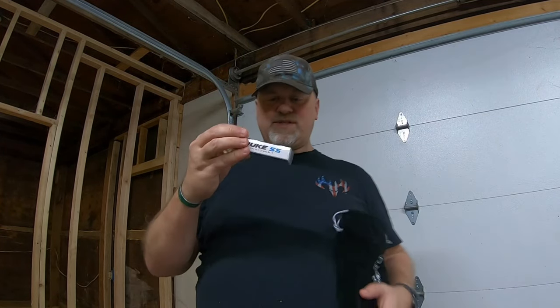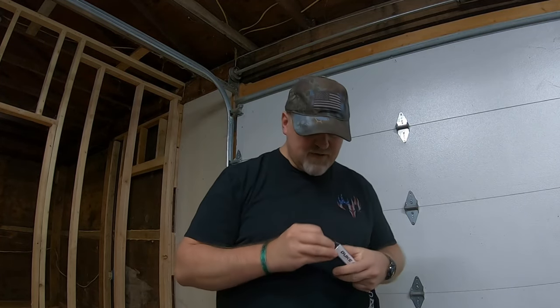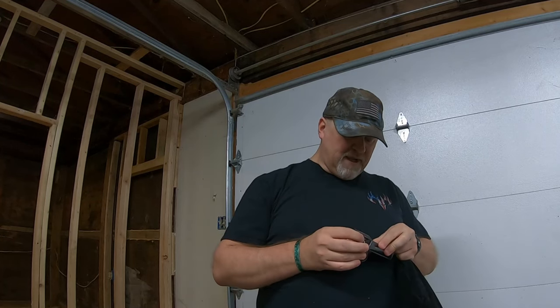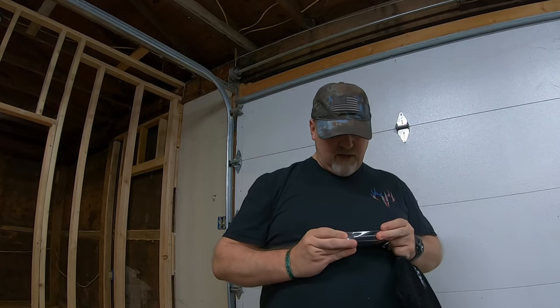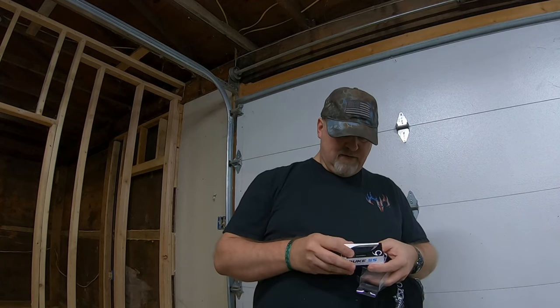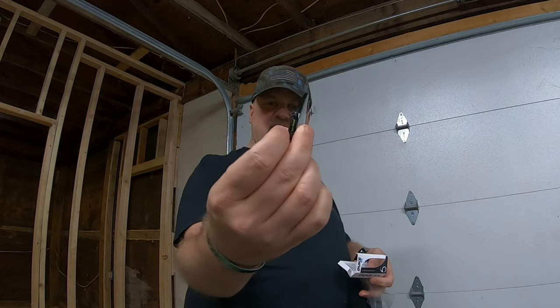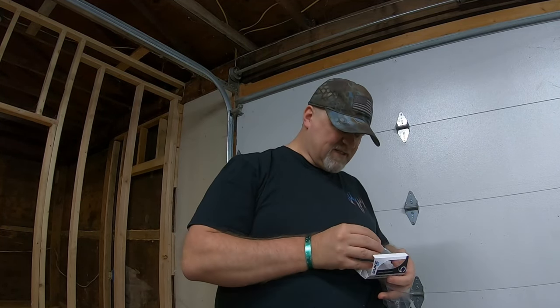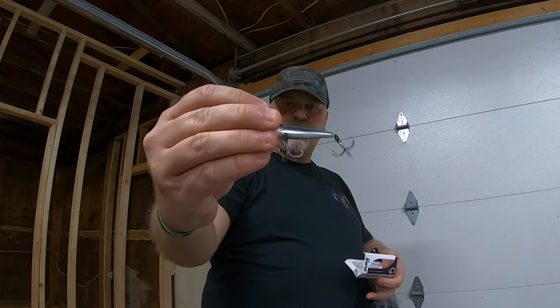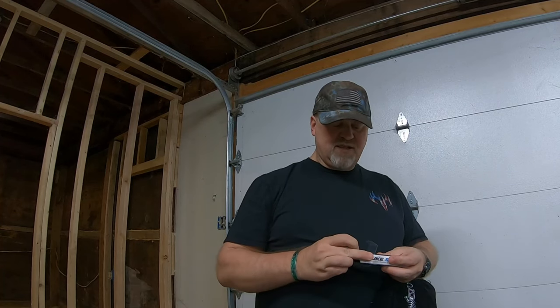This is new, ladies and gentlemen — this is the Duke 55. It's a lipless crankbait, 3/8 ounce, chrome black back. Look how tiny it is — I like it. That's nice, very nice colors. Heck yeah!